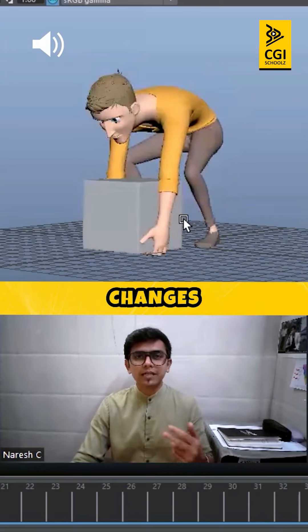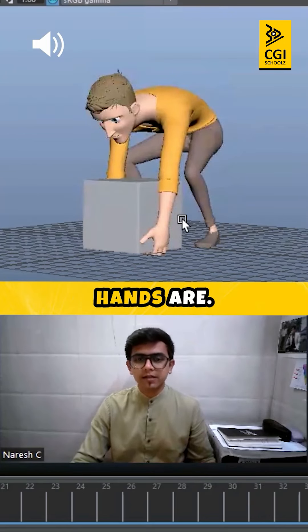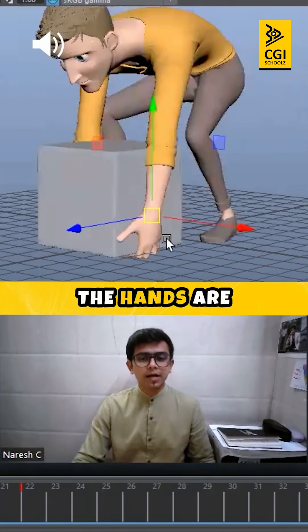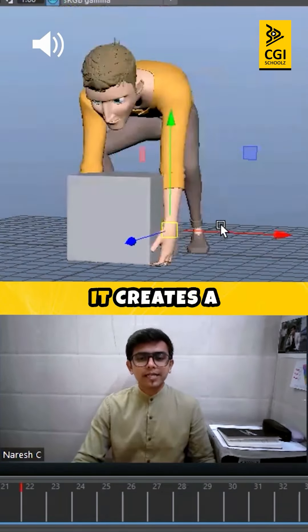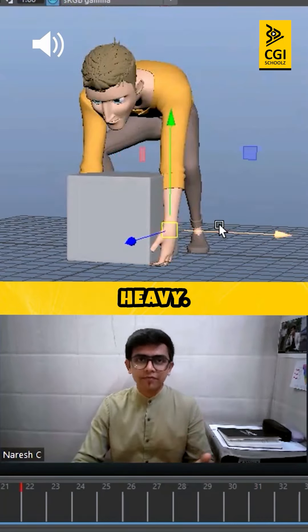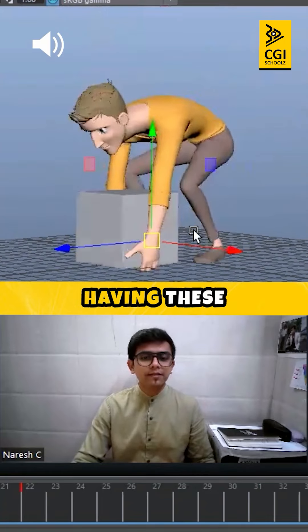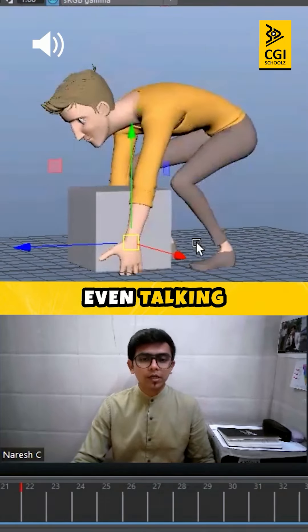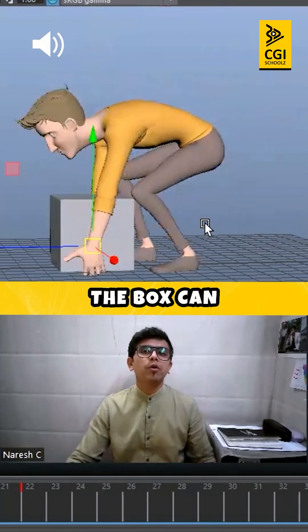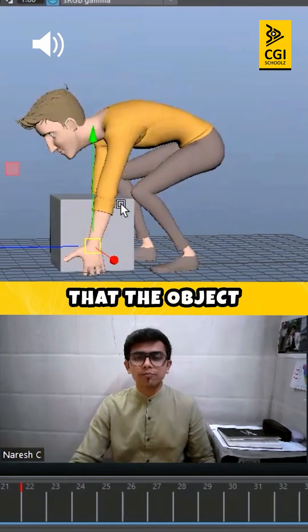People's perception changes on the basis of where your hands are. If I am trying to pick up an object and both hands are down below the object, it creates a perception in the viewer's mind that the object is heavy. By just having the pose — not even animating — the pose alone can create a perception that the object is heavy.